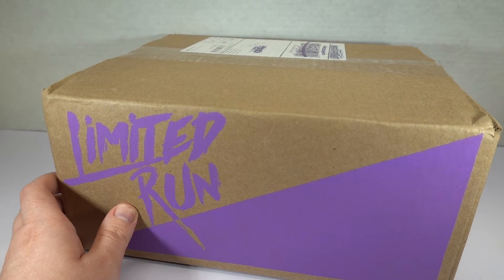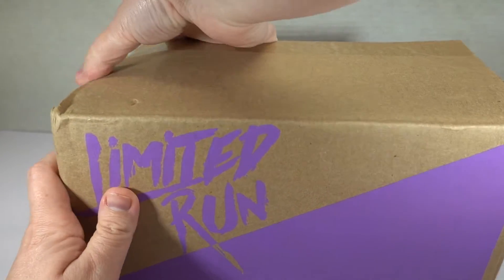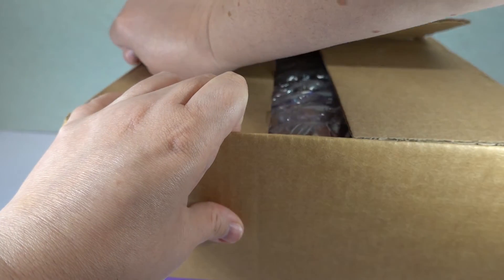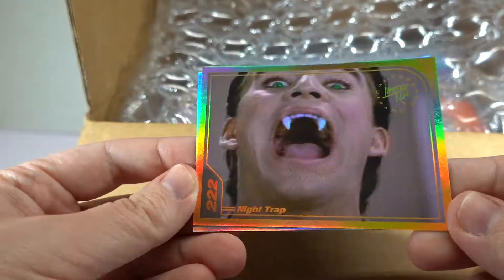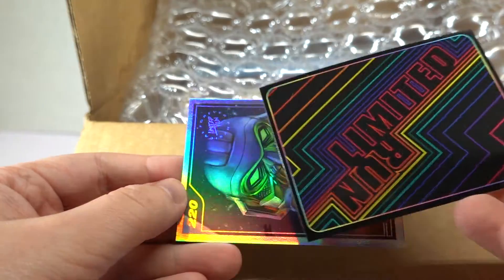I think this probably has a Night Trap in it, because I seem to order a thousand copies of Night Trap, even though I have several copies of the original on the Sega Genesis. Let's see what the damage is this time. I see some cards — I see a Night Trap card. Yep, there is Night Trap with our beautiful Rainbow Limited Run logo.